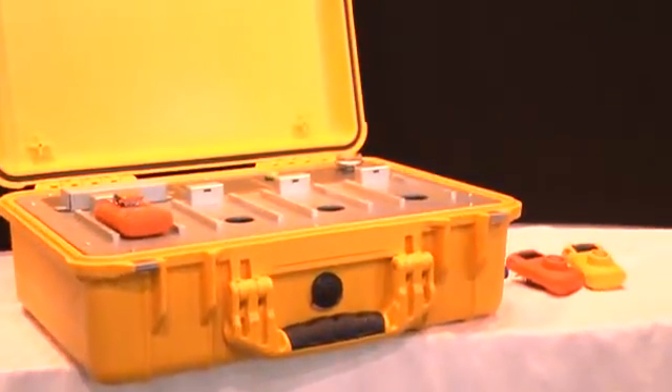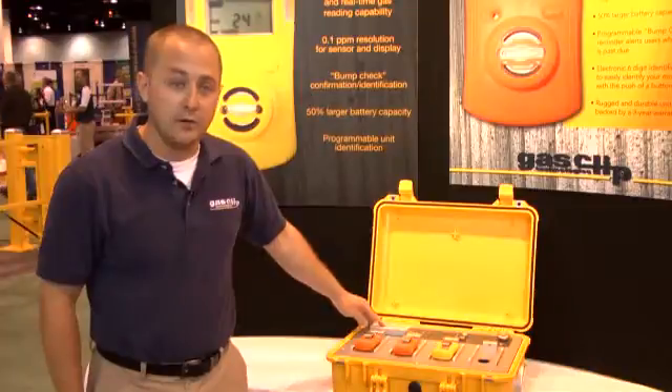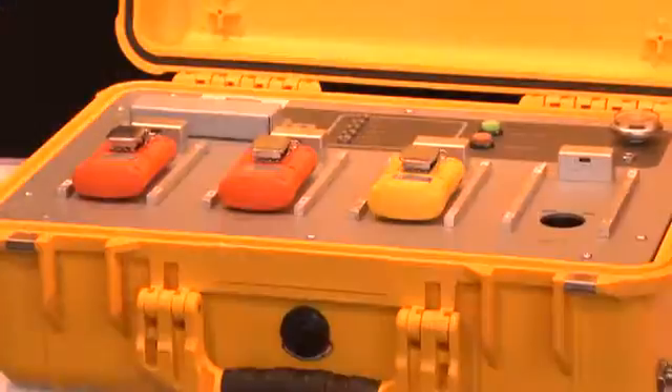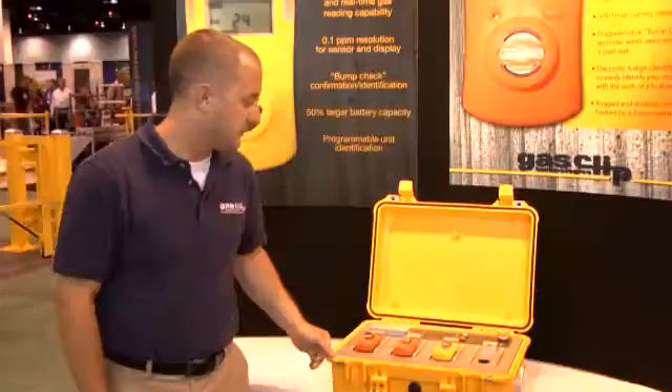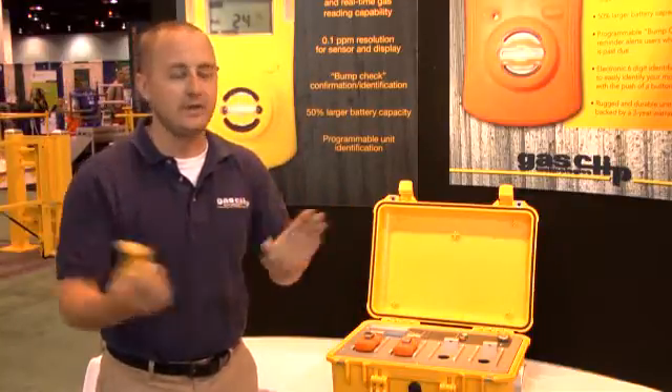In addition, we also have wall mounting capabilities for the station. The USB will record all events and all bump tests, and it can also be used to program and configure all of your units. Once the unit has passed, the user takes it out and can go about their day.